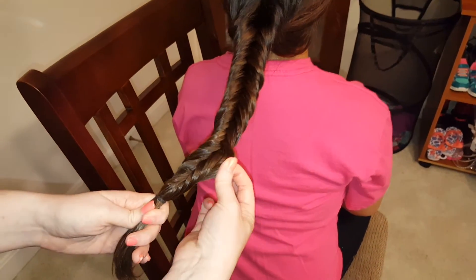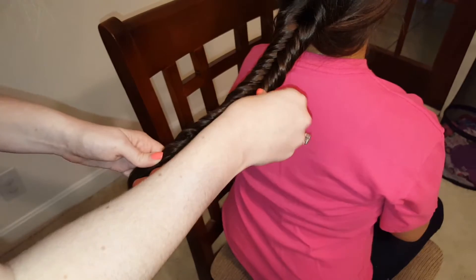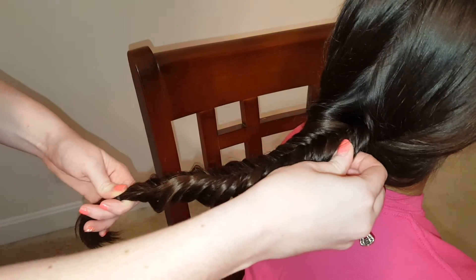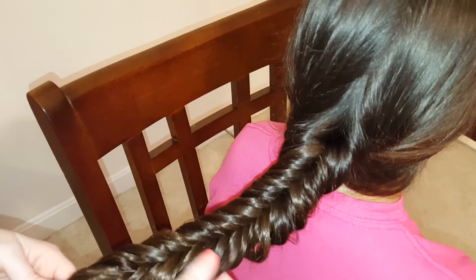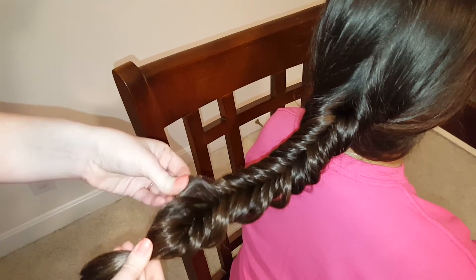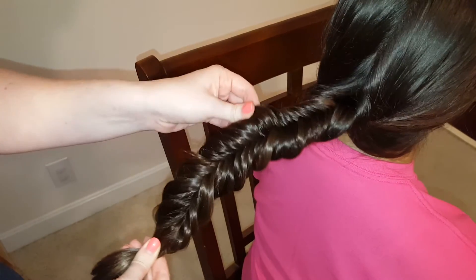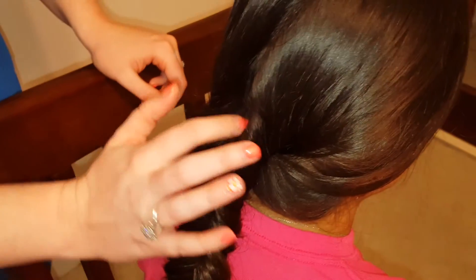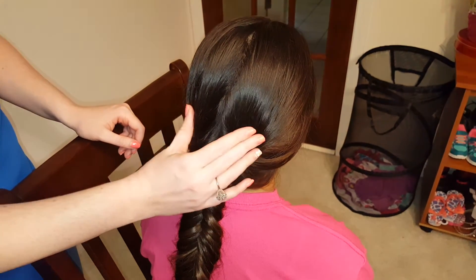Now if you like a softer look, you can just take and tug on these edges — loosen the loops up. This is called pancaking, by the way. And you can just tug anywhere you want to loosen it up. So we've done one side, now I'll do the other side. This makes the braid look softer and more full. To cover up the opening at the beginning of the braid, you could bobby pin it together or put a cute little bow and that would cover that up.